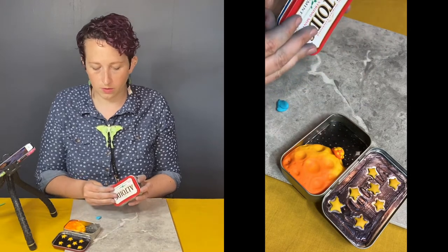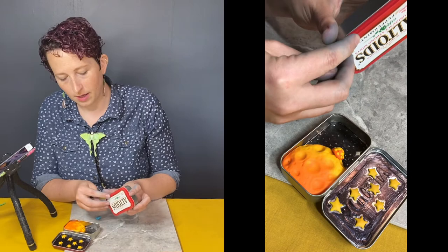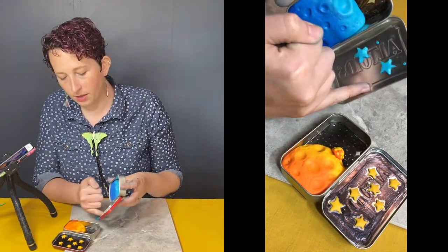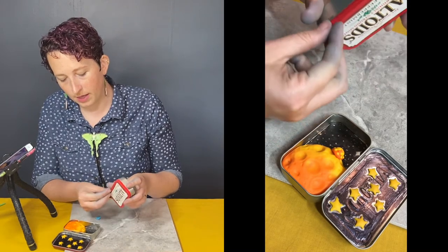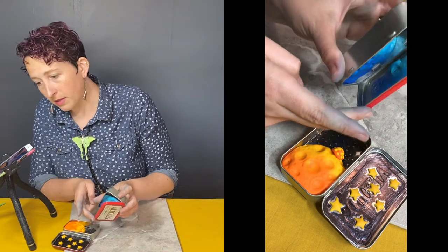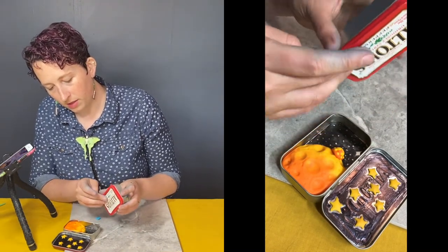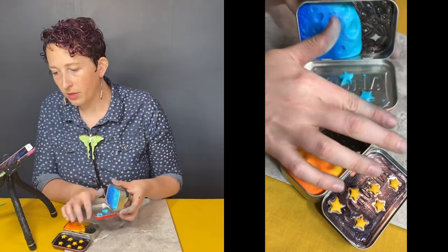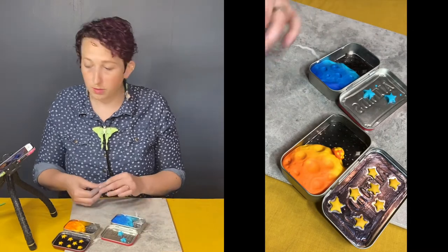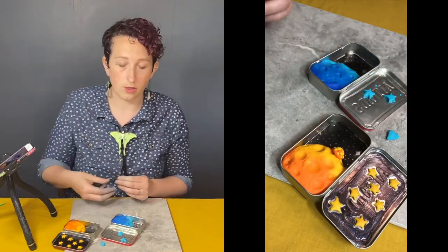Just keep in mind how the tin closes — the little border on the bottom goes up inside the lid. So if you want to put another planet in there, don't put it right up against that edge or it won't close. And don't make it super thick because it will run into the other piece. Keep in mind how it closes so that you can be sure that it can.